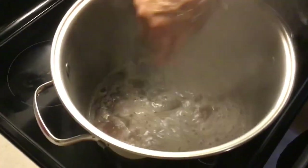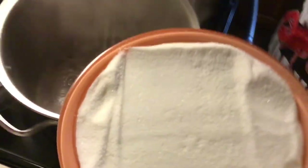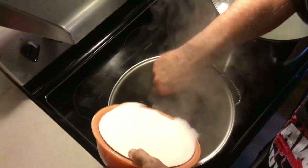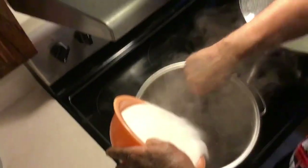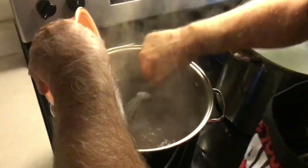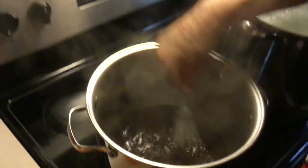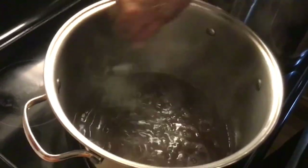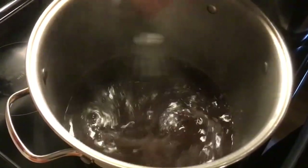Now we've got six more cups of sugar we're going to put in, and this is going to cool it back down so it'll stop boiling when we pour the sugar in. You want to be stirring it because you don't want your sugar to lump up and burn. So stir it as you pour your sugar in, and keep stirring to get the sugar all dissolved so it doesn't burn on you.